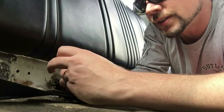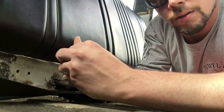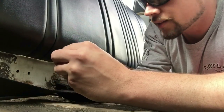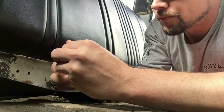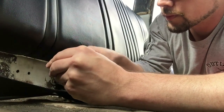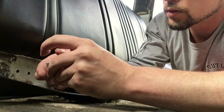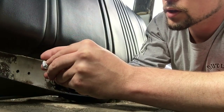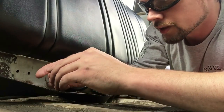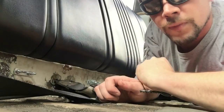Pilot holes are drilled. Now I'm just going to double up the bracket, make sure that it's nice and safe. Even out the space, pop it in the hole. Voila.